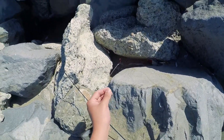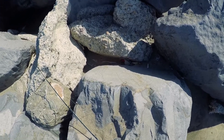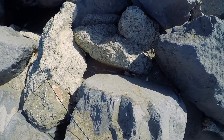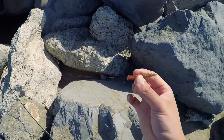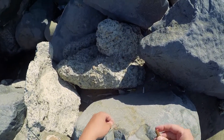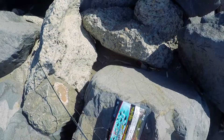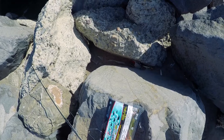I have these leaders, it's a size 4 hook — like six for three bucks or something like that. And the usual Berkeley Gulp sandworms, two inches — these work just fine. I have a four ounce coin weight; the surf seems a little rough so I'm going a little heavier.